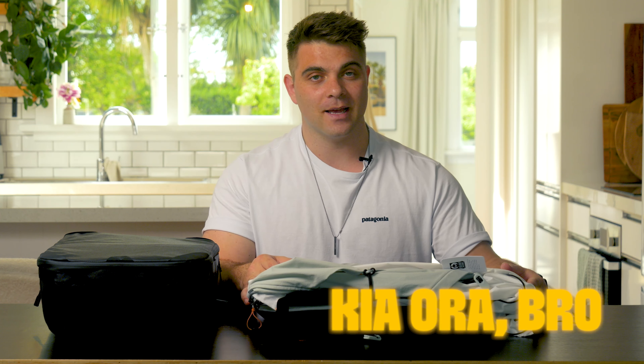Now if you're new to the channel, my name is Johnny and I'm a content creator here in New Zealand. In our country we say 'kia ora bro' — that's how we say hello — and yes, there are more sheep than people here in New Zealand. The rumor is true.